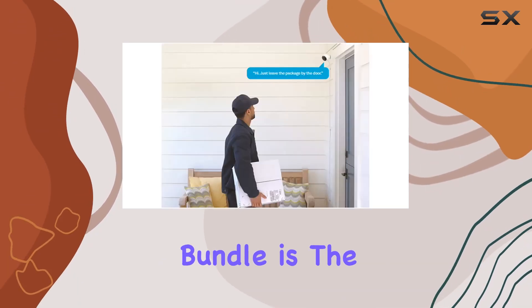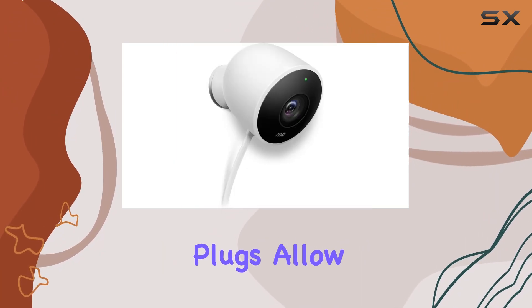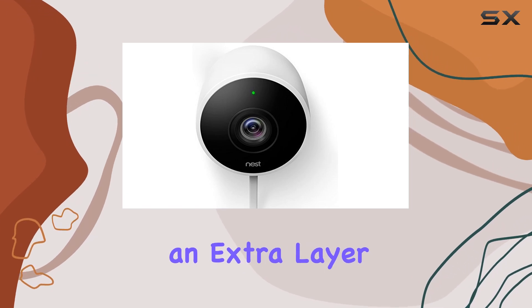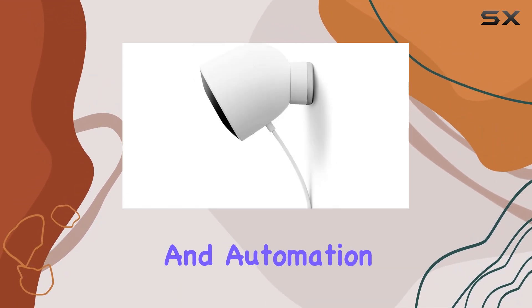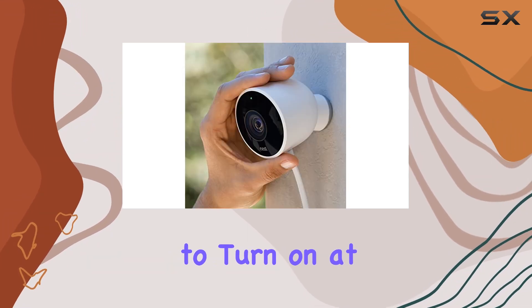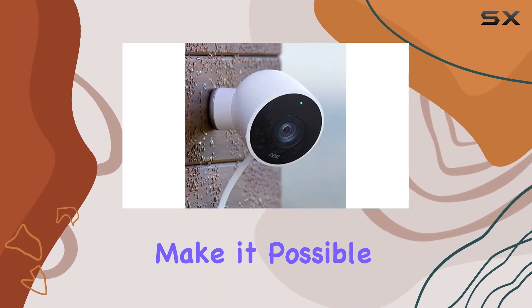One standout feature of this bundle is the inclusion of two Wi-Fi smart plugs. These plugs allow you to remotely control devices plugged into them, adding an extra layer of convenience and automation to your home setup. Imagine scheduling your outdoor lights to turn on at dusk or controlling your garden fountain from the comfort of your smartphone — these plugs make it possible.